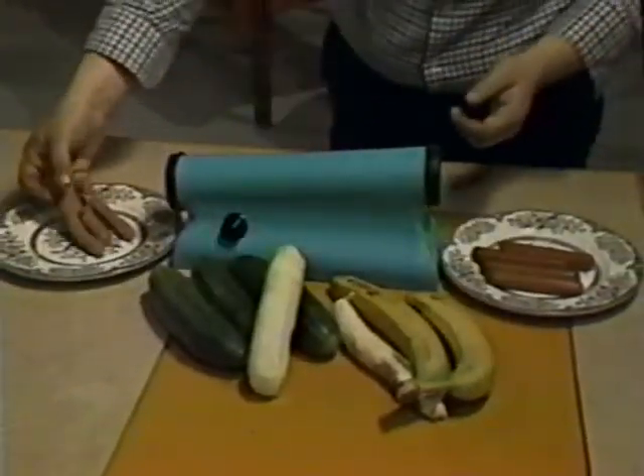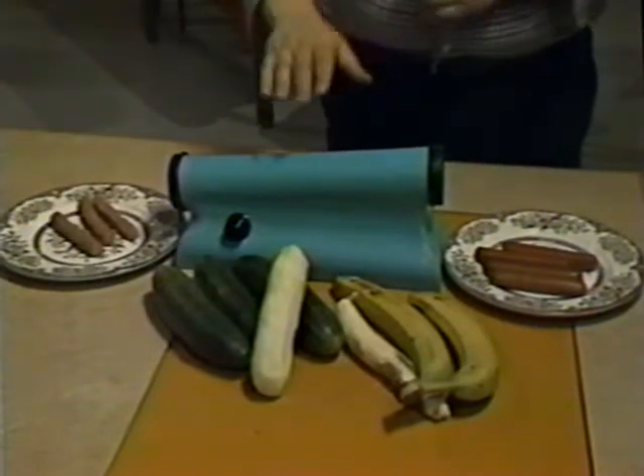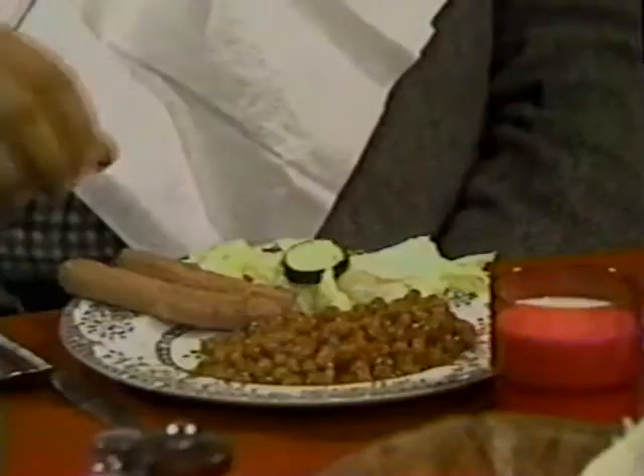Skin your wiener with the amazing, incredible Ronco Wiener Skinner. Just $79.99. Mellonville Residence at $1. Hot dog, honey. I'm glad you skinned my wiener.